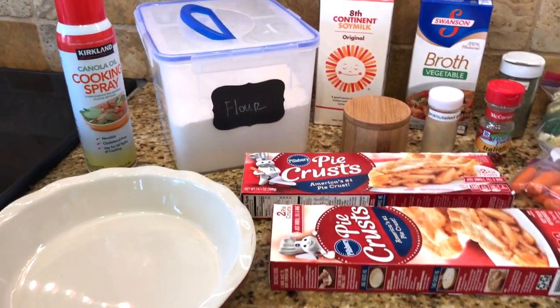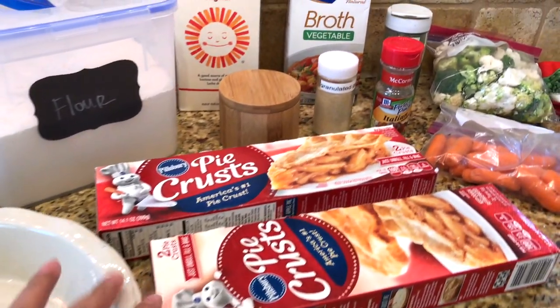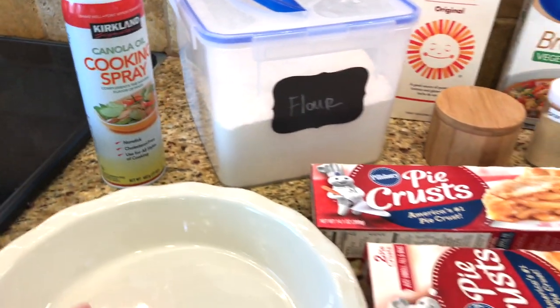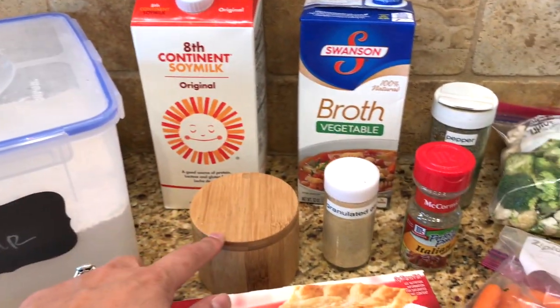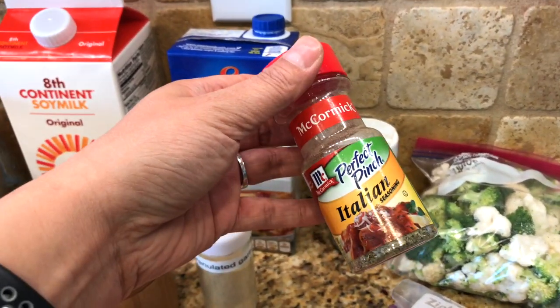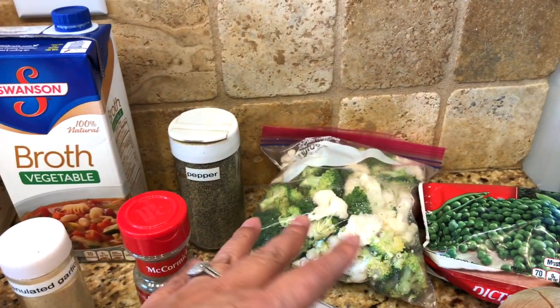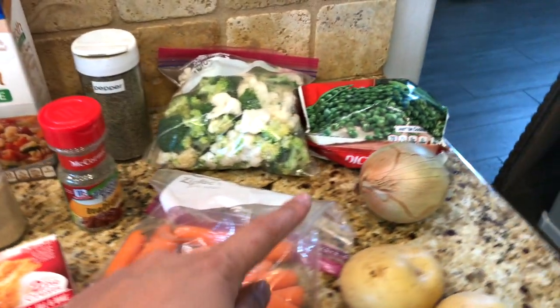I'm making veggie pot pie — this is really easy. Here is the pie pan, and I get whatever pie crusts are on sale that week. I put a little bit of cooking spray on the pan. I've got flour, milk, veggie broth, salt, garlic powder, and some ground pepper. It calls for fennel, thyme, and stuff like that, but this is what I have. The veggies are broccoli, cauliflower, frozen peas, carrots, and potatoes.